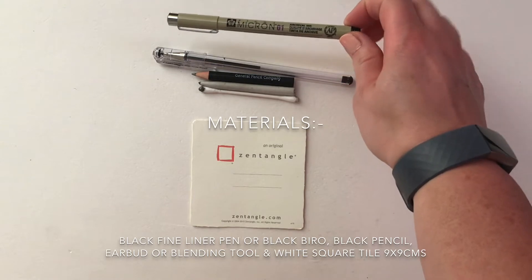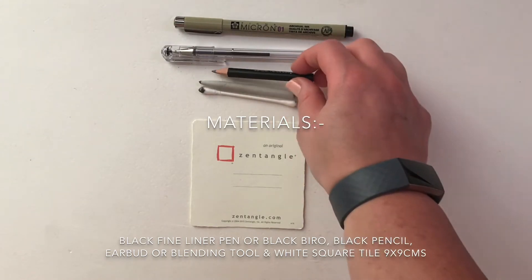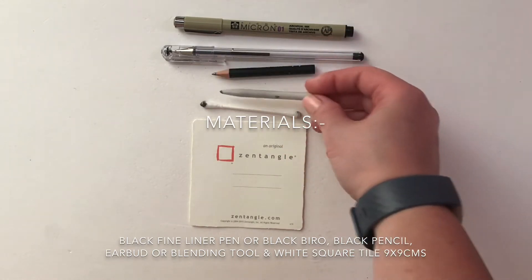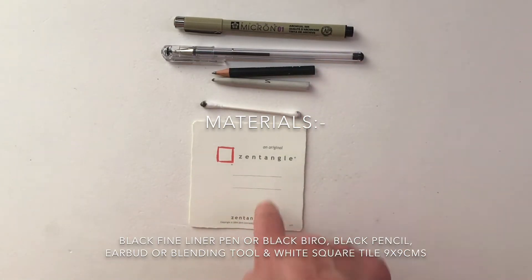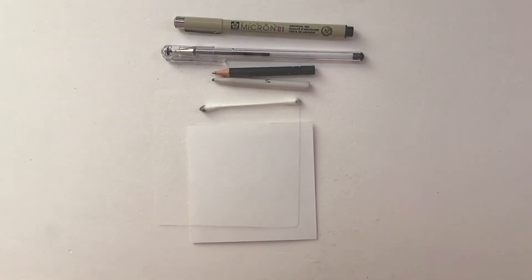A black fine liner pen, and if you don't have one a black biro or fine liner, a black pencil, an earbud — but for those artists that have a tortillon or a blending stump that will do as well — and a square piece of card called a tile, measuring nine centimeters by nine centimeters. If you don't have one, feel free to cut a square of card or draw in your journal or notebook. Feel free to pause the video, go grab the materials, settle down, sit nice and comfortable, and when you're ready please join us.